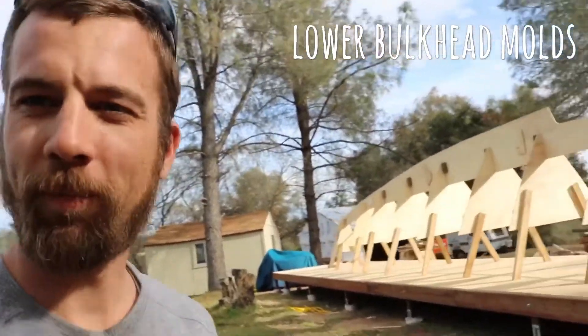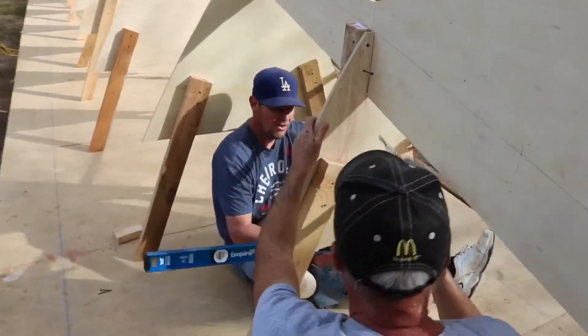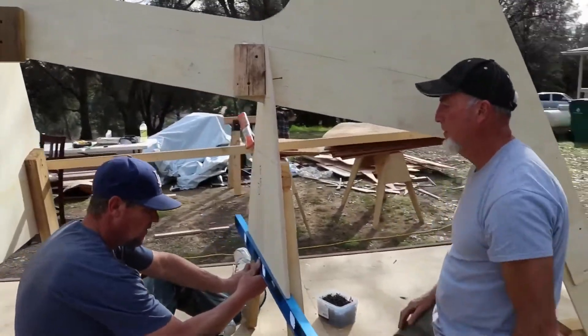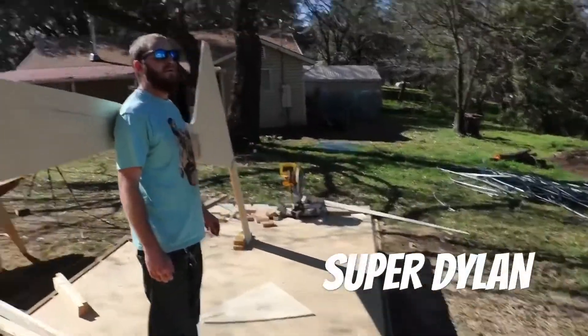Our attempt at putting up the molds worked out fantastically, as you can all see. Okay, what are you trying to do? Just level the molds. Let me try — looks like you have a bunch of responsibility.